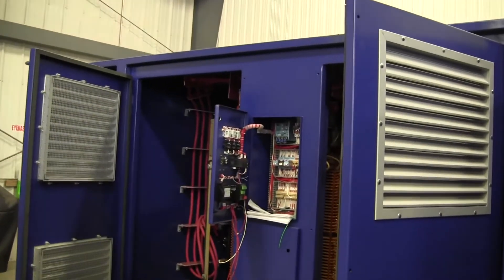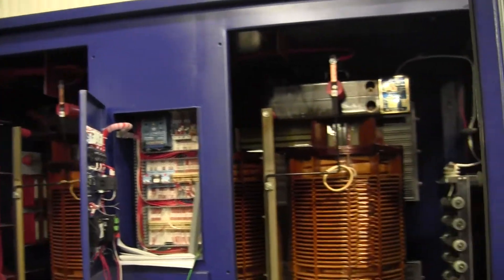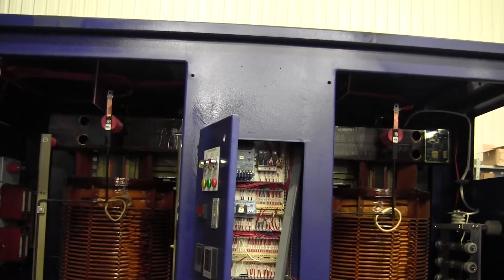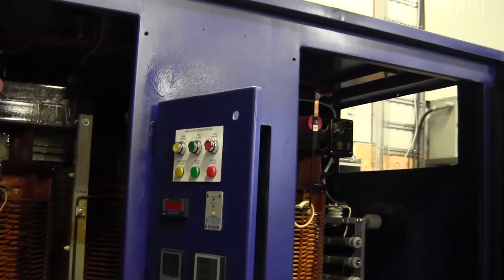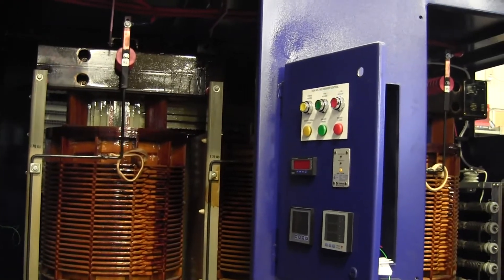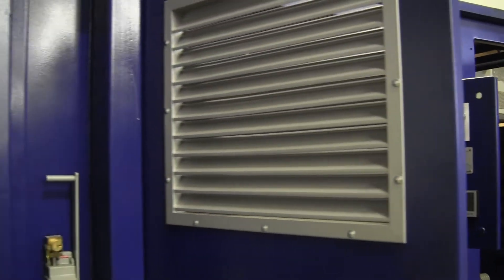And this unit is another customized skid — not one of our standard ones — with our control section in the center, with all our control wiring for protection, NGR systems, and cable monitoring. This specific transformer is a 13.8 to 4160 volt unit, which is going to be feeding four load brake switches for distribution throughout the mine.